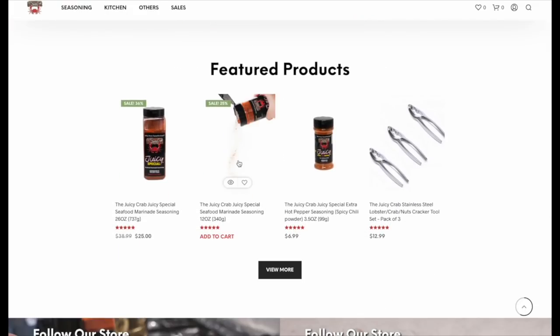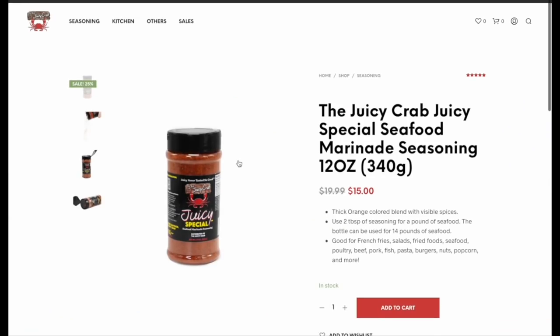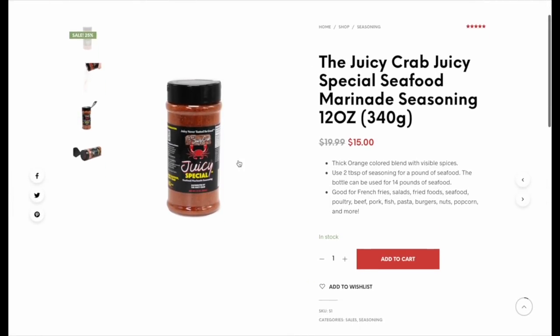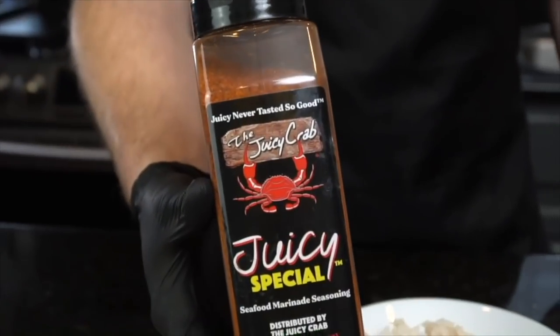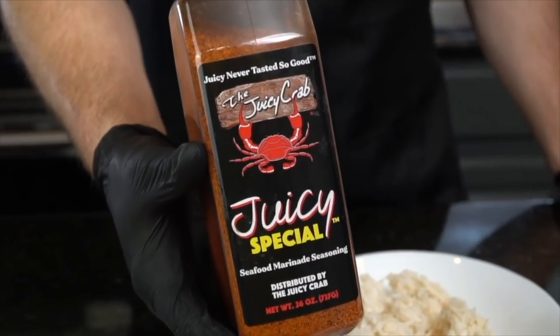So don't waste any time. Go ahead and visit the website, order your Juicy Crab seasoning, and make delicious seafood at home. Make yourself a seafood boil after the holidays. And just know — when people think seafood, they think Juicy Crab.